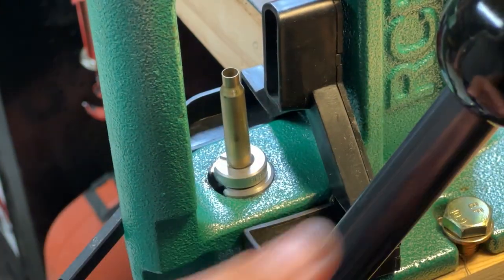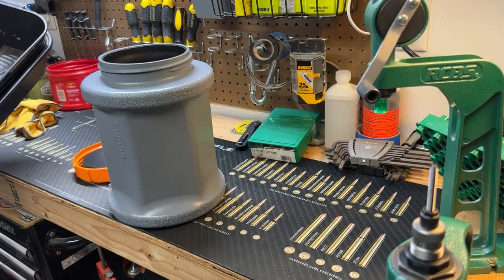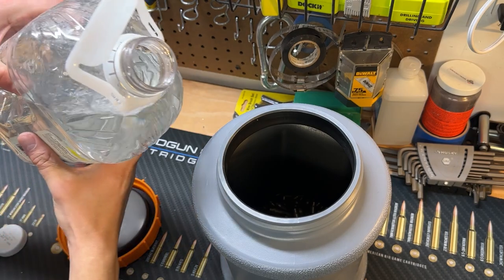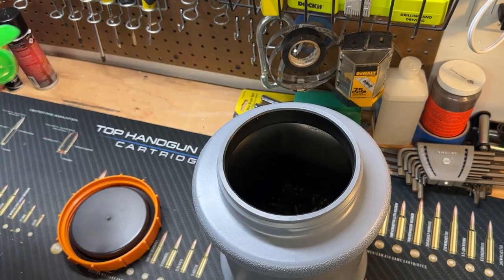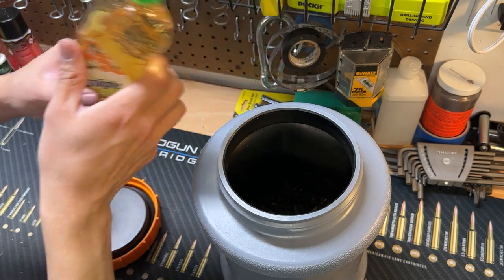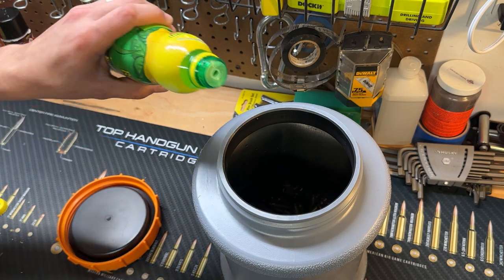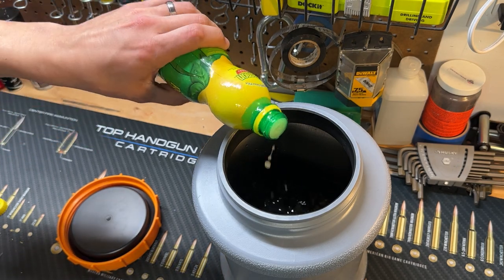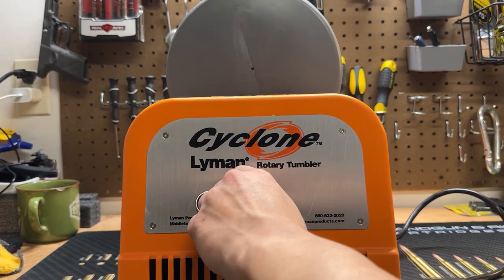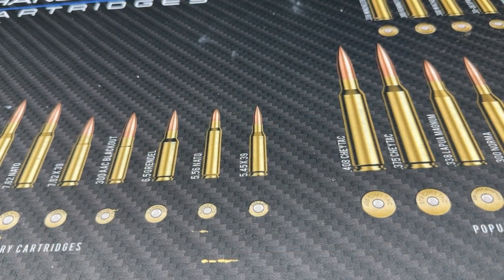For the wet tumble cleaning method, add your steel media, then add water, a squirt of dish soap — a dab will do — and roughly two teaspoons of lemon juice. Once your brass has been cleaned and properly dried, it should come out looking nice and shiny.